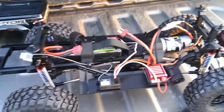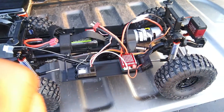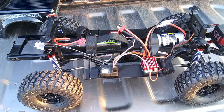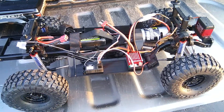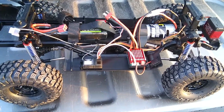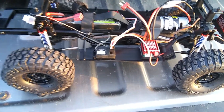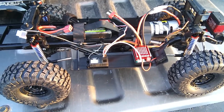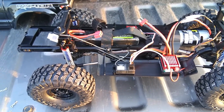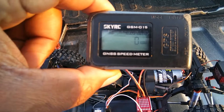Anyway, we just brought it out here today to do a wheel speed test. We just want to see what kind of wheel speed we can get out of this truck stock, before we put the portal axles on. That way we can compare and see if we lose any speed with the portal axles or stay the same. That's the main reason today — just to get a number on the wheel speed.